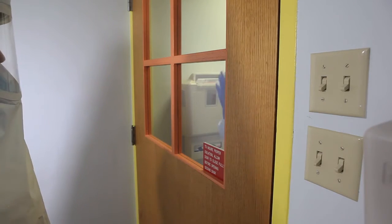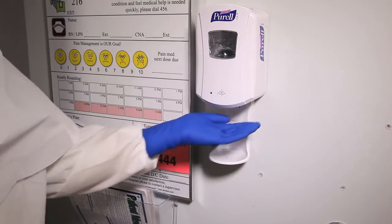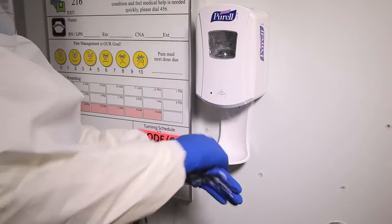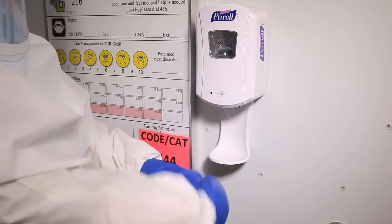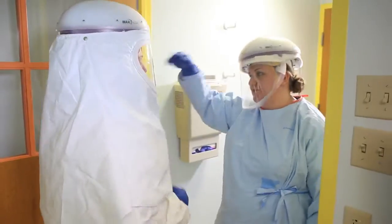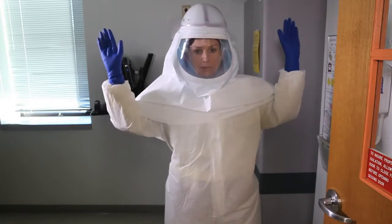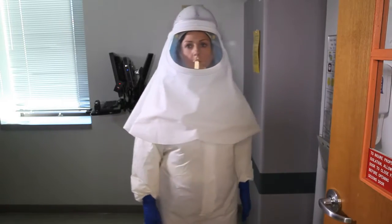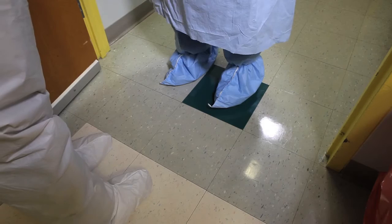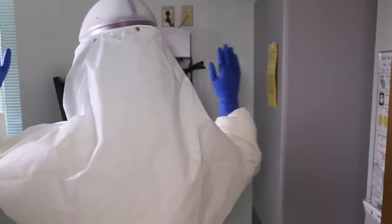Notify your buddy that you're ready to doff your PPE. Sanitize gloves and allow hands to dry before moving to the next step. In the doorway of the patient room and anteroom, turn so that your back is to your buddy. Your buddy will inspect the PPE for rips, tears, and obvious contamination. If obvious contamination exists, disinfect with bleach wipes.